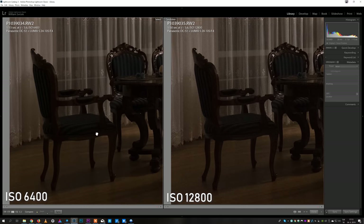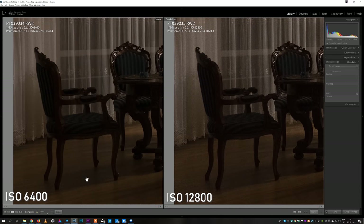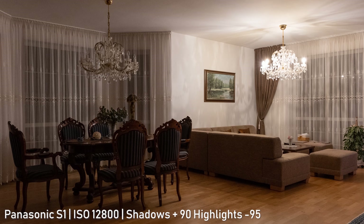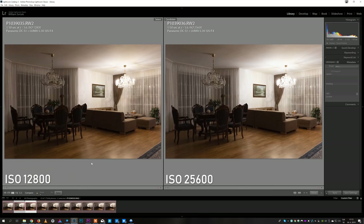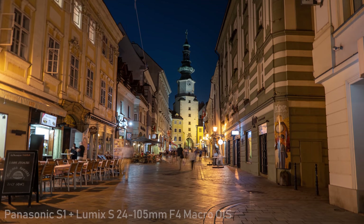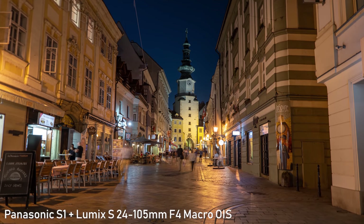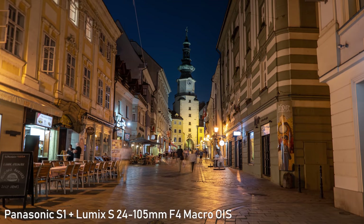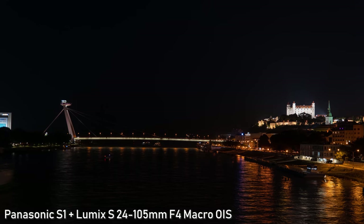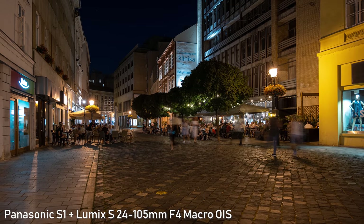ISO 12800 is still okay — the noise is visible but the noise pattern is not overly distracting, so I would consider 12800 still usable. ISO 25600 is more of an emergency option, but colors are still accurate and it could be used for online publishing. Overall, the low-light performance on the S1 is great. Unlike the Z6, it has no issues with banding, so it is a great low-light camera — and I haven't even talked about the in-body image stabilization yet.